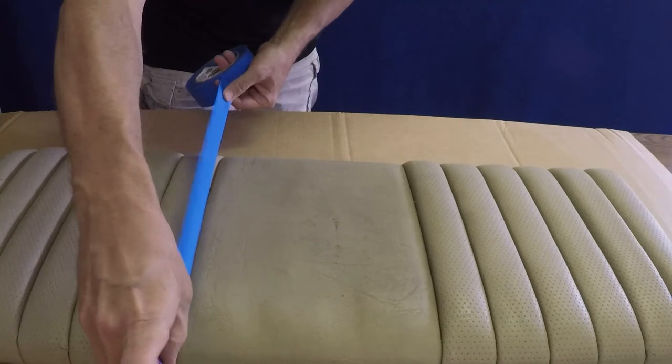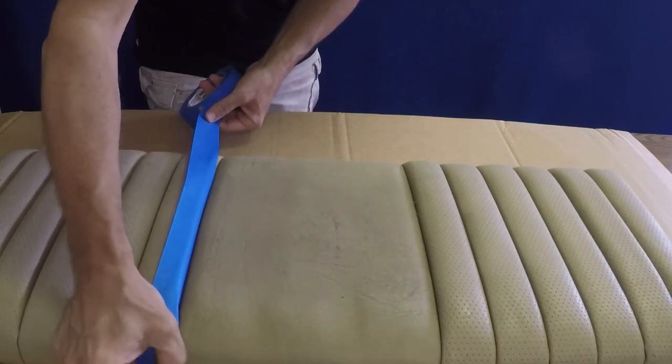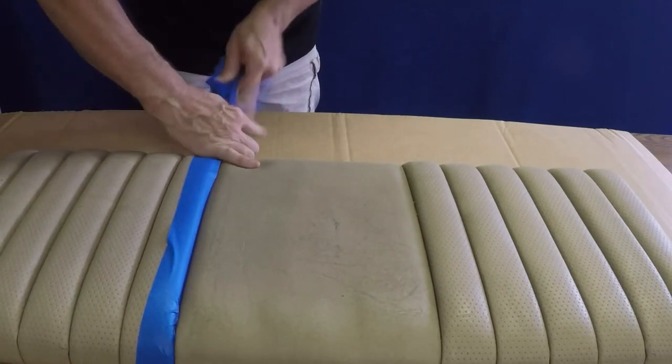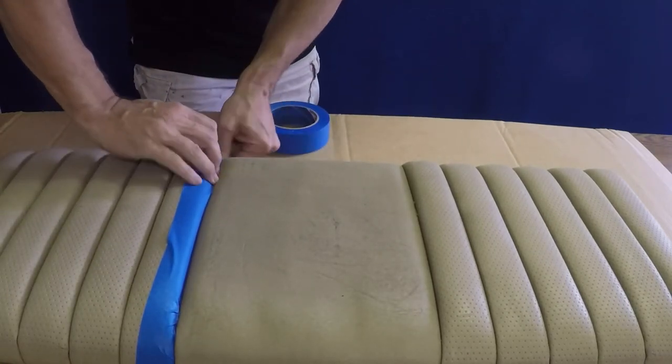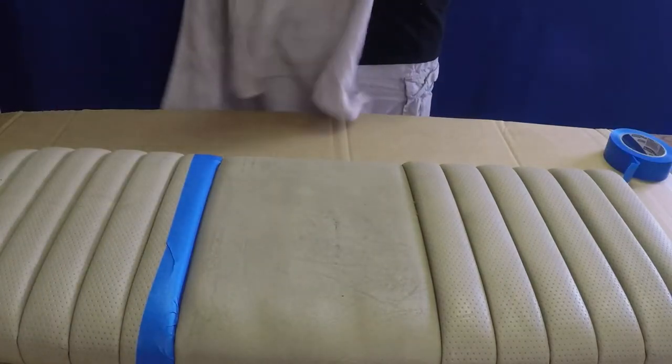Begin prepping the area by covering surfaces you do not wish to recolor. Here's an example of masking off along a seam on one side of the area being worked on. If the tape is having any difficulty adhering to the surface, cleaning will be required first to remove any conditioners, oils, or other impurities.